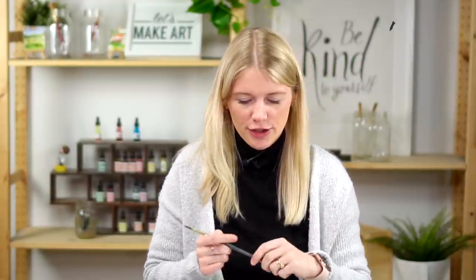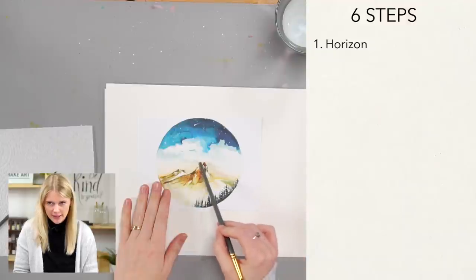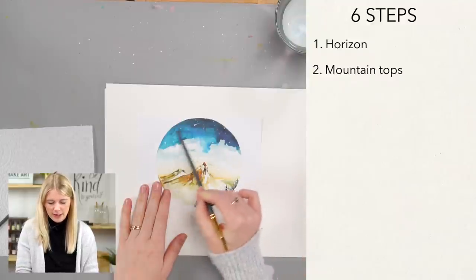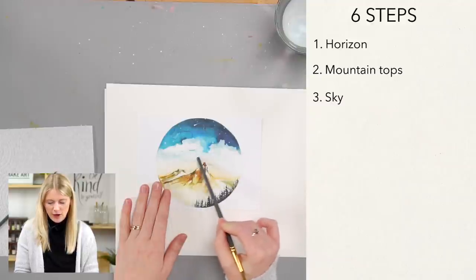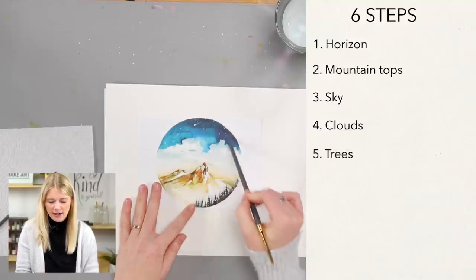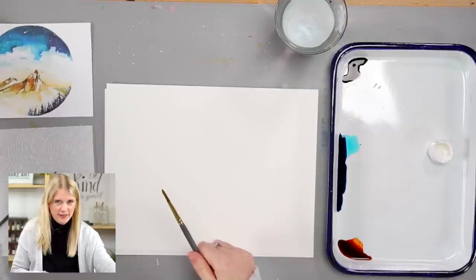Hi everybody, Sarah Cray here with Let's Make Art — I teach watercolor with a new tutorial every week, and this week we are doing Mountain Top. I'm excited for this project. There are quite a few steps, but you guys can do this. We have six steps: first, paint the horizon line; second, paint the mountain tops; third, paint the sky; fourth, paint the clouds; fifth, do the trees; and last, add stars to the sky.